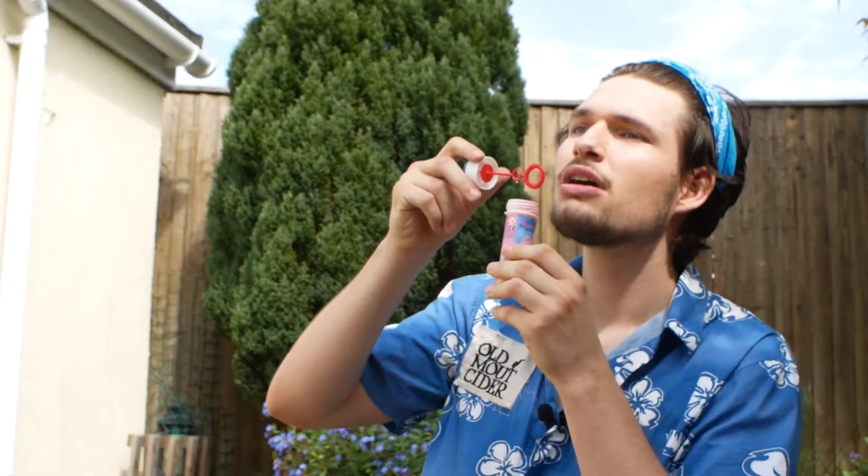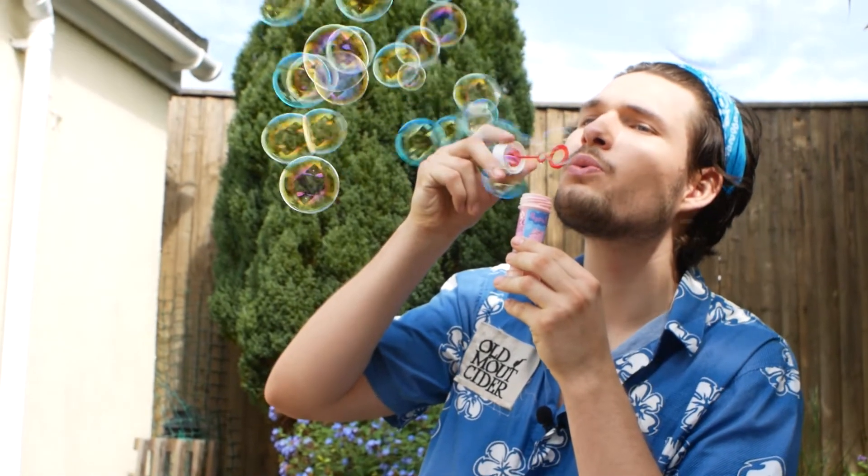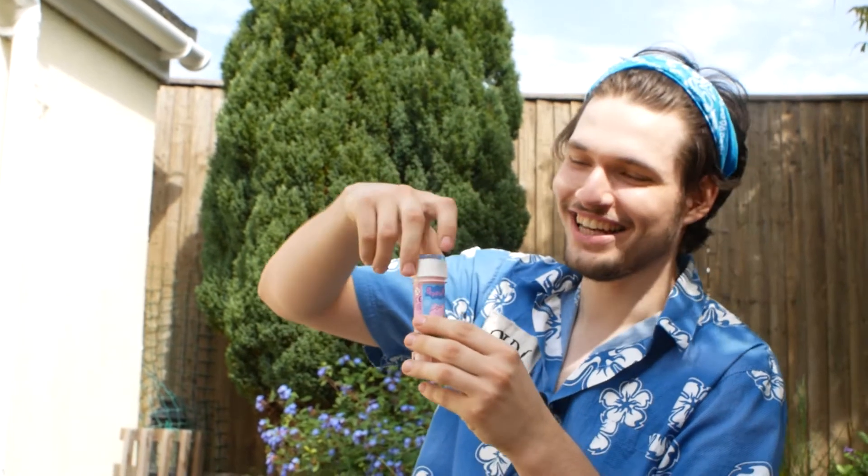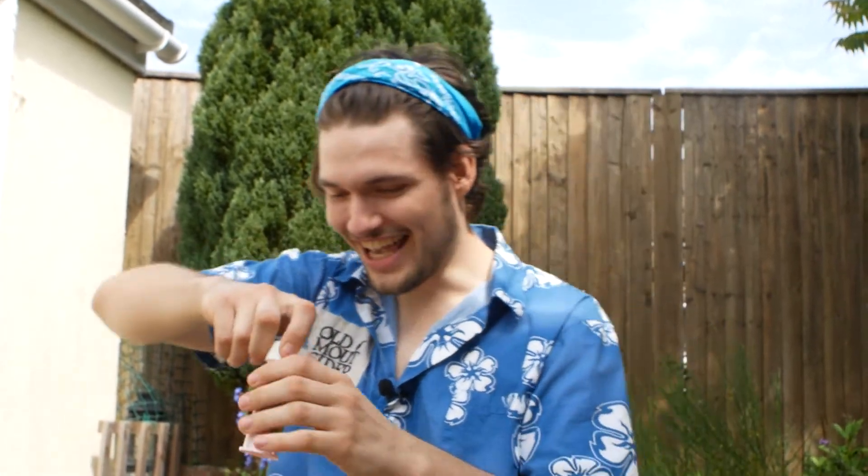For relaxing times, I think it's Suntory time. Got my Peppa Pig bubbles. It went on your thing. Did it look cool? Yeah, it did look cool. Sick.